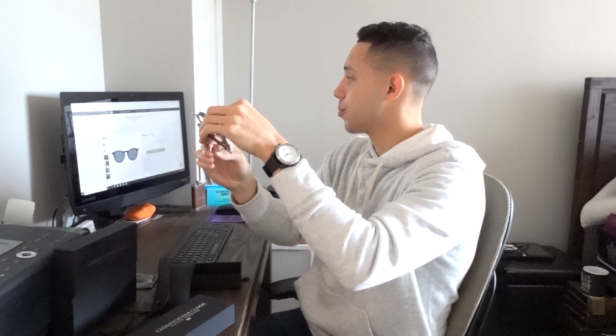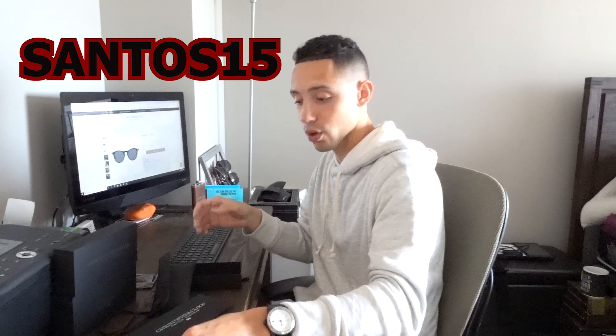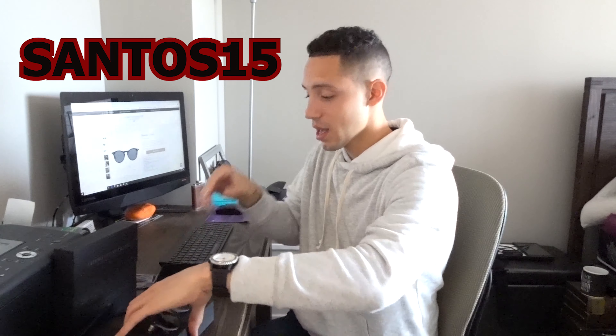Sometimes you hear people say if your head shape is round you should get more of a square-type glasses, and if your head's more of a square or rectangle shape you should do round glasses. I'm all about whatever makes you feel good, whatever ones you like for yourself. I like the circular look. My head is oval, so by the standards I should be doing a rectangular shape, but I really like these circular shapes. This is the Paloma.